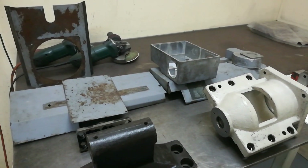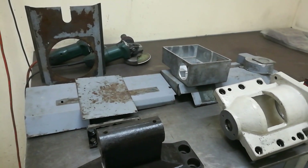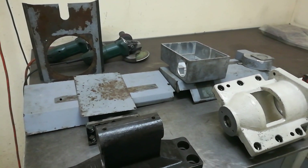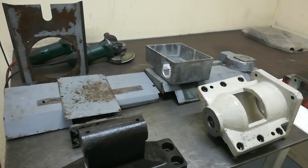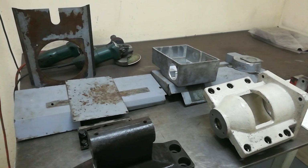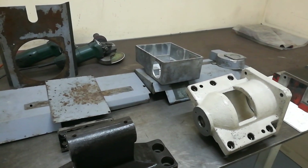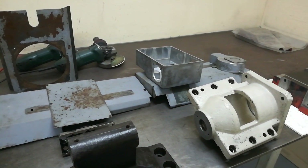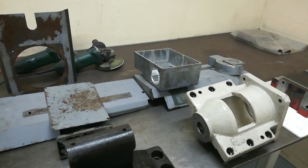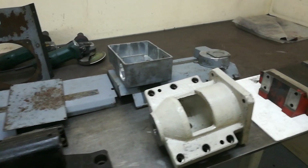Welcome back for video number two of the Mazak mission. For those not up to speed, I'm doing videos on rebuilding a Mazak CNC lathe, bringing you along in short videos of things that could be interesting. I try to keep the videos fairly short, showing it in stages as I'm disassembling and reassembling different parts.